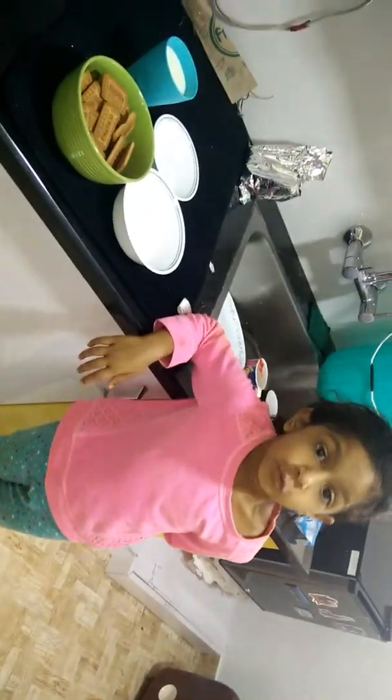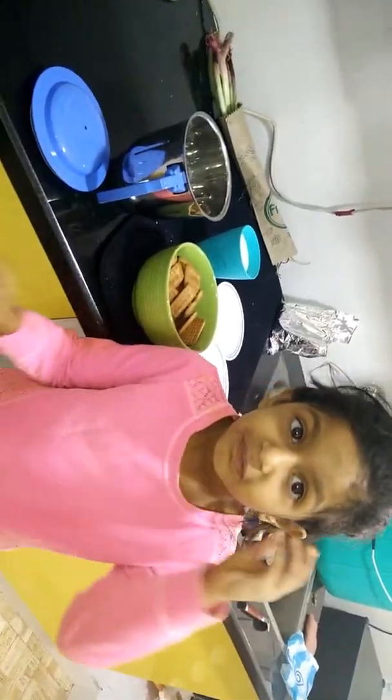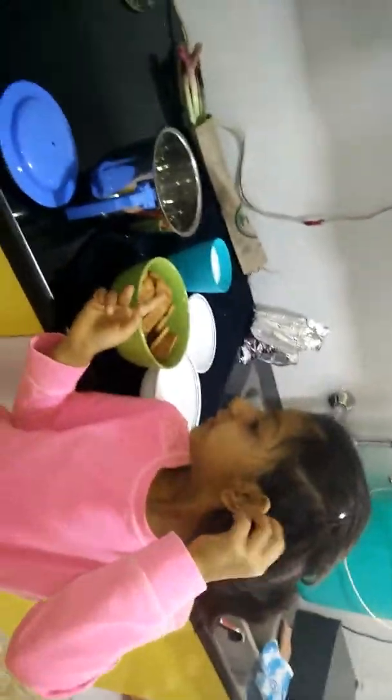In about two more minutes we'll prepare the cake. So the first step is to grind the biscuit.